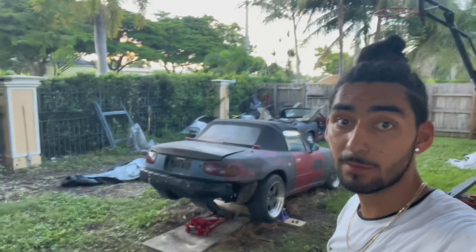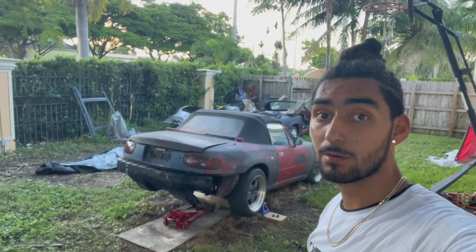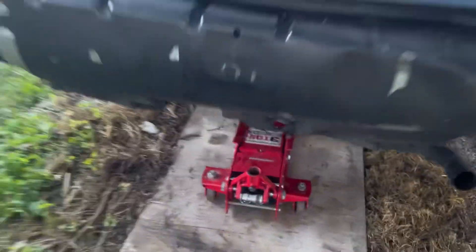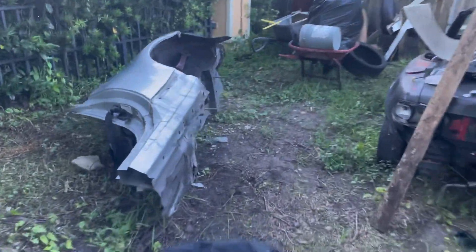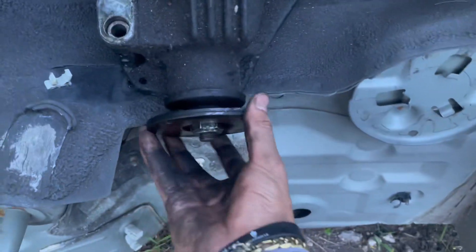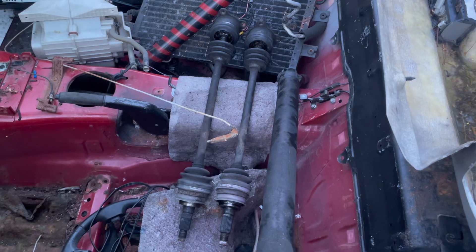Alright, I did a thing - time to start the upgrade. I've removed the blown diff, as you can see there's nothing here. I tried to drain the oil and there was none. I've also got the drive shaft and axles out.